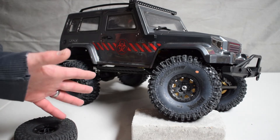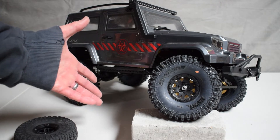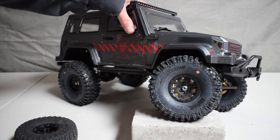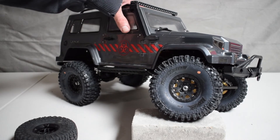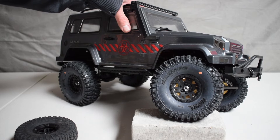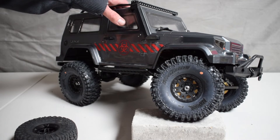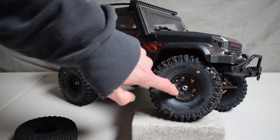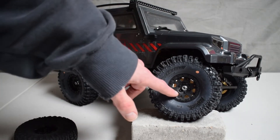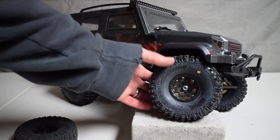Once we had the tires mounted up, we took it outside, drove it around inside, and got a feel for how the tires helped this vehicle perform overall — and it did quite well. However, this vehicle is incredibly lightweight out of the box, and we needed to add some weight to it. So I looked to Proline for some assistance, and they were super kind and sent me a set of their brass brake rotor weights. These weights are made specifically for their Impulse beadlock wheels, and if you're not running those wheels they have a hex adapter you can bolt them onto as well.